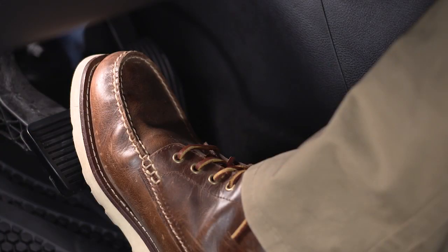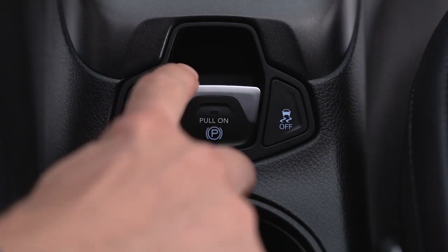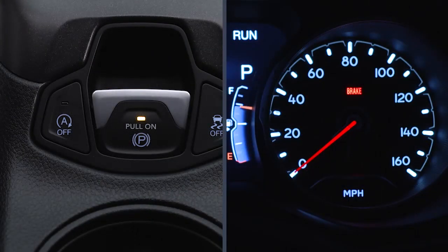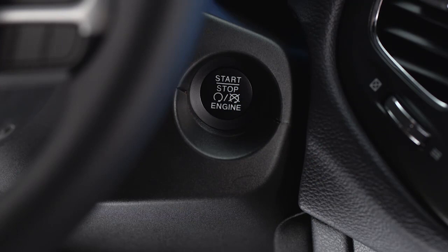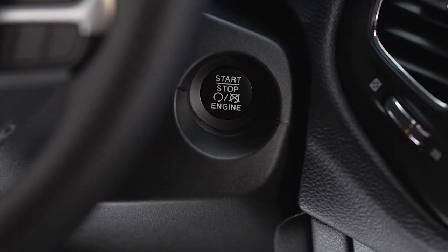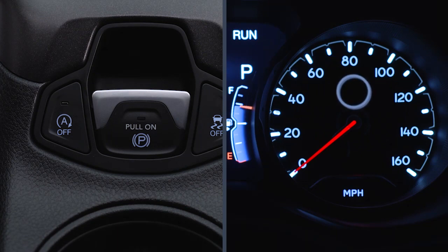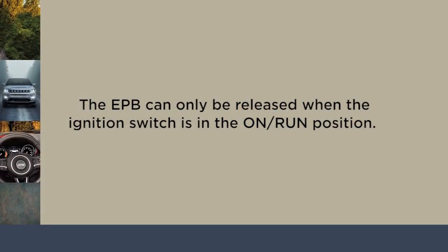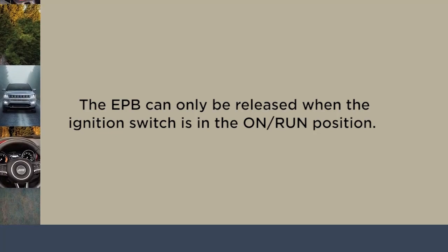And if your foot is on the brake pedal while you apply the EPB, you may notice a small amount of brake pedal movement. Once the EPB is fully engaged, the brake warning lamp in the instrument cluster and an indicator light on the switch will illuminate if the ignition is in the on-run position. If the ignition switch is in the stop mode, the brake warning lamp will not illuminate. Keep in mind that the EPB can only be released when the ignition switch is in the on-run position.